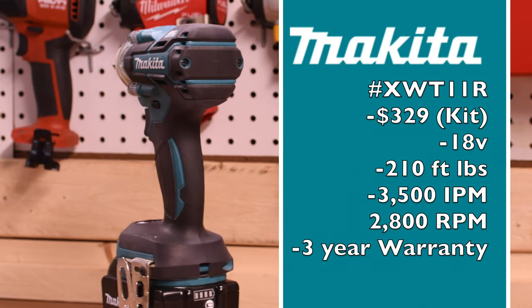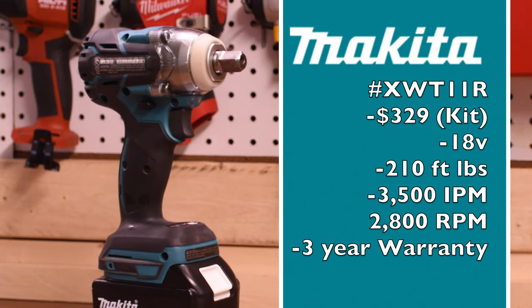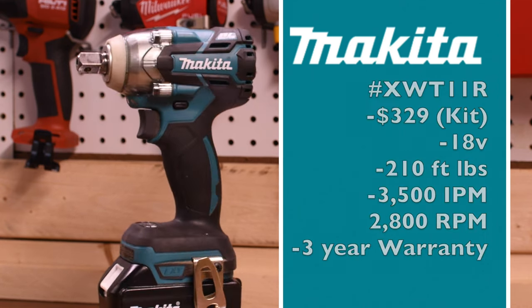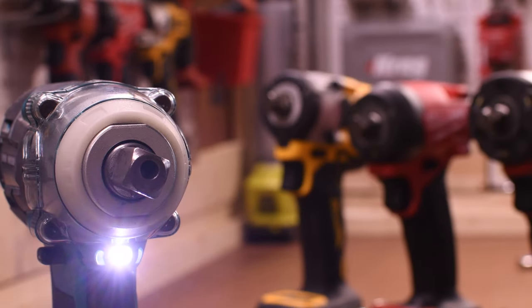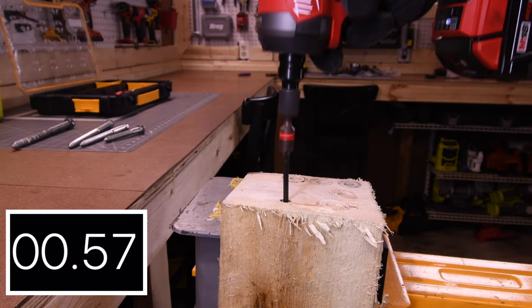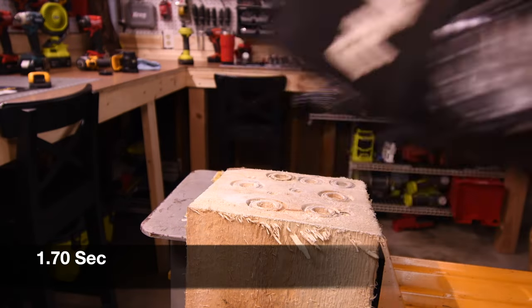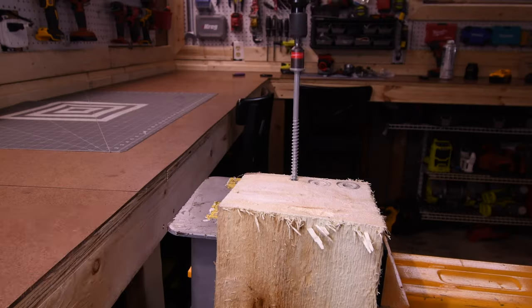Let's take out the six-inch timber locks. 2.72 seconds for the Milwaukee. Model number for the Makita is XWT11R, $329 for a kit only, 18-volt system, 210 foot-pounds of torque, 3,500 impacts per minute, 2,800 RPM, and three-year warranty. Single LED light underneath the anvil housing, and it does have a glow-in-the-dark ring. 1.80 seconds for the Makita. 1.58 seconds for the DeWalt. The Gen 4 Frankenstein has 1.34 seconds. The DeWalt Atomic Freak has 1.70 seconds. Gen 4 Frankenstein for the win with 1.34 seconds, and last place again is the M18 Stubby with 2.72 seconds.